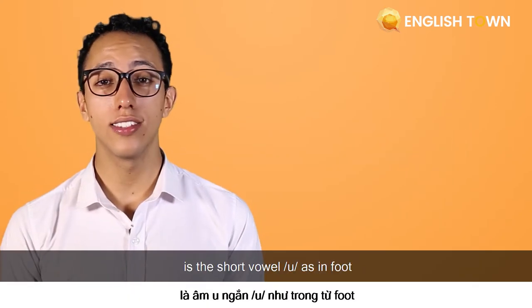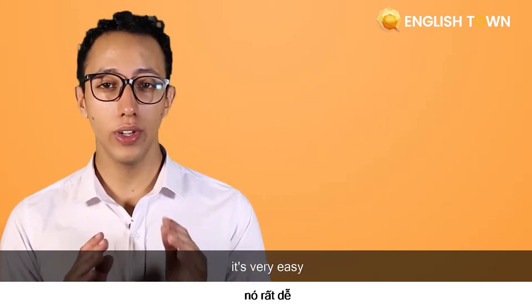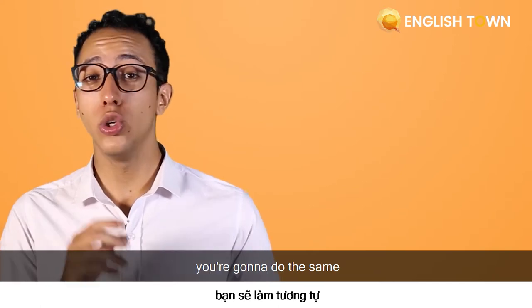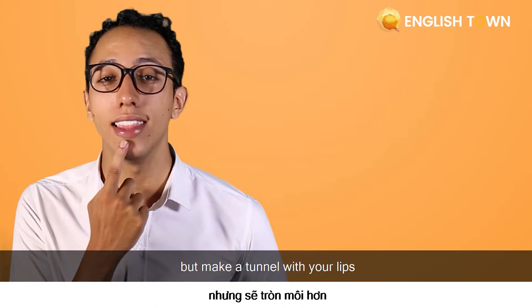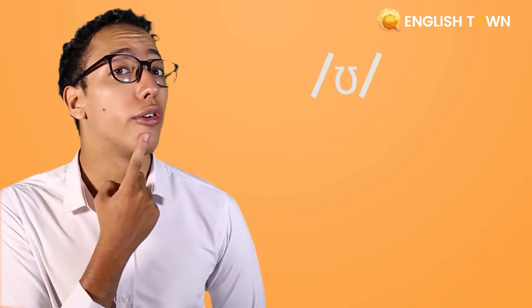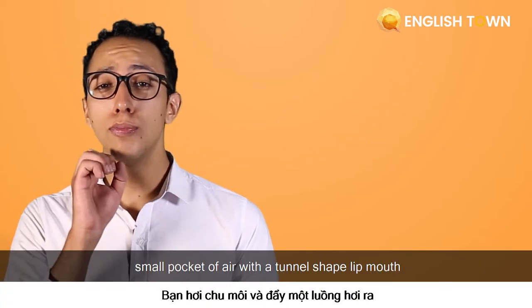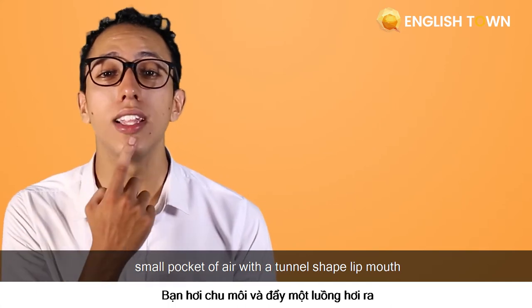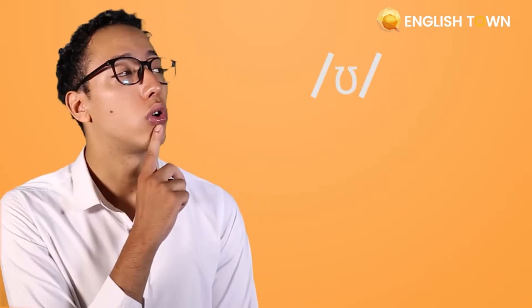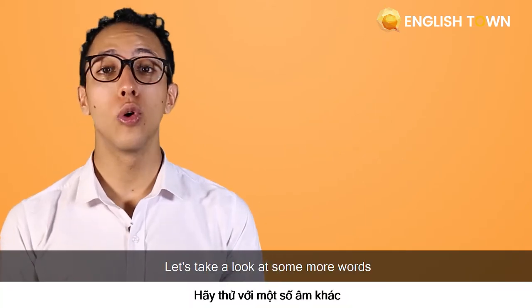The first one is the short vowel sound, as in foot. Now it's very easy, just as in making a sound with a short 'it' sound. You want to do the same, but make a tunnel with your lips. Foot. Now it's super easy — a small pocket of air with a tunnel-shaped lip mouth. Now you're going to do it with me. Foot.